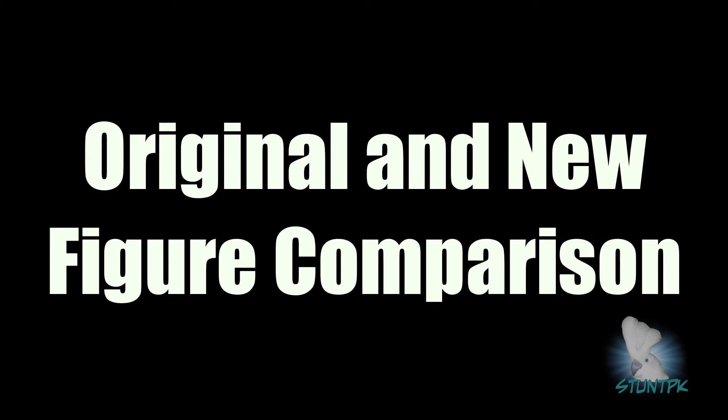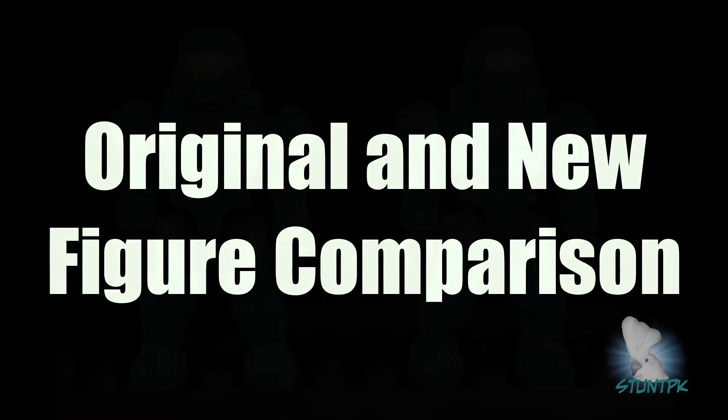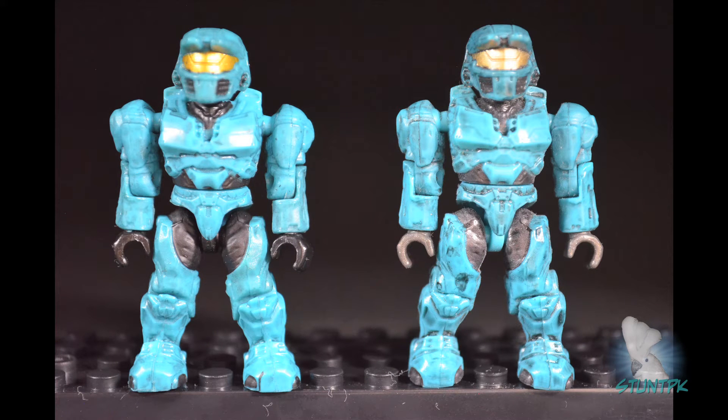Now let's look at similarities and differences between new figures and previously released figures. Starting with the cyan Spartan — originally a convention exclusive. The new figure is on the left, the original on the right. The original has significantly more wash applied, highlighting details more than the new figure. The new figure has black hands and Under Armour versus gray on the original. The leg stem on the new figure is black, while the original's is cyan. The original also came with a numbered block that is difficult to reproduce.